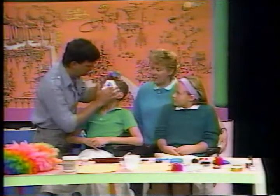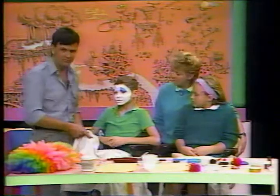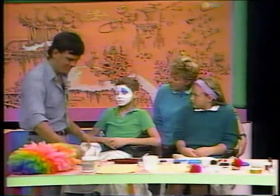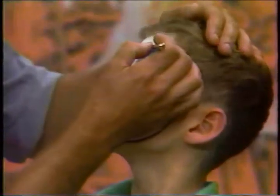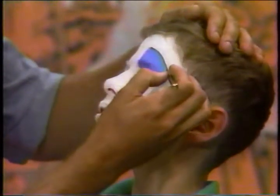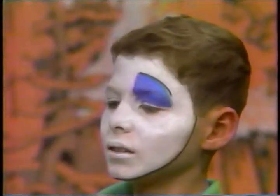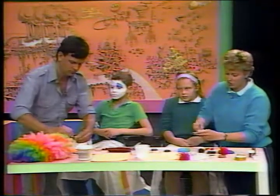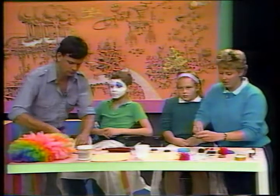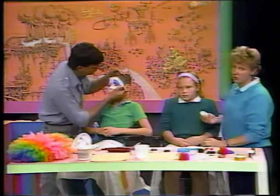The first thing that we do is use white foundation for the clown base. We use a pancake makeup, which means it goes on with soap and water. David's going to start adding the colors. I'm going to show you how we put the white base on, starting with Sherry. As you can see, I use a little bit of water and my sponge.